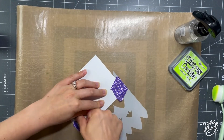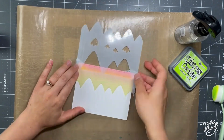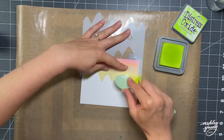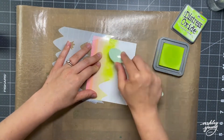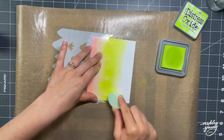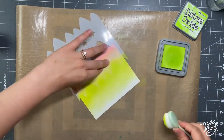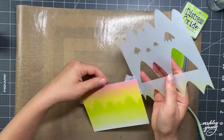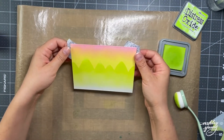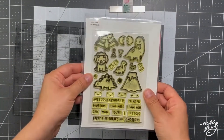The cool thing about this stencil is that it has the positive and negative space. So when you're done using one, you can flip to the other and then just ink up the other space that was hidden when you did it the first time. So here I'm using the other side of the stencil to come back in and ink up the mountains. For this, I'm just using some Twisted Citron Distress Oxide ink, which is this bright green, and sort of just blending down in a bit of an ombre to make it fade out naturally at the bottom.